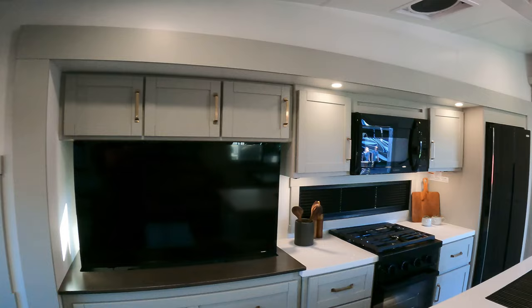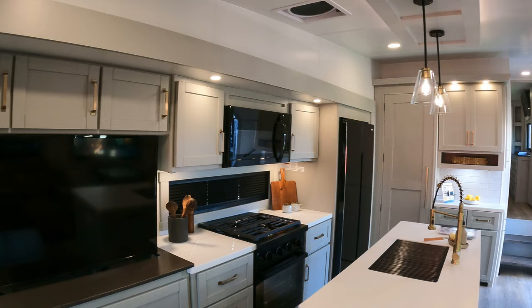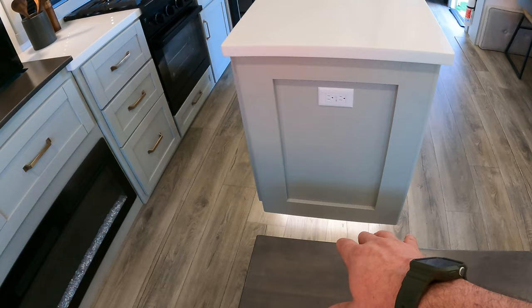There's no difference in the color of the lighting throughout. Some units will have LEDs in some places and incandescent in others with different colors — you don't have that here. All the lighting is the same color, which is a big deal. Storage over here, you've got your fireplace — good to go there. Underneath your island, you've got under-island lighting right there.